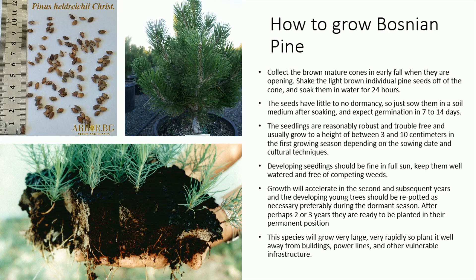Growth will accelerate in the second and subsequent years, and the developing young trees should be re-potted as necessary, preferably during the dormant season. After perhaps two or three years they are ready to be planted in their permanent position. This species will grow very large, very rapidly, so plant it well away from buildings, powerlines, and other vulnerable infrastructure.